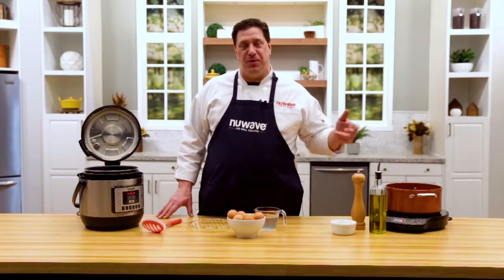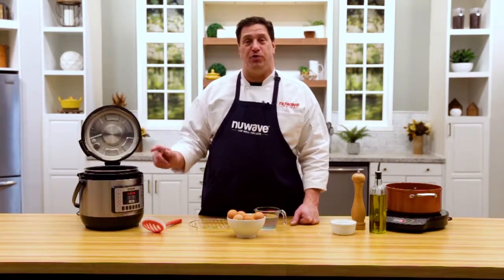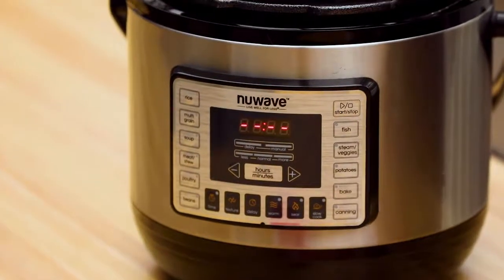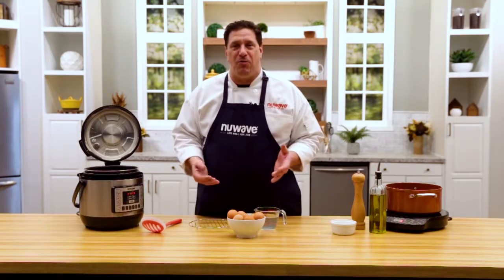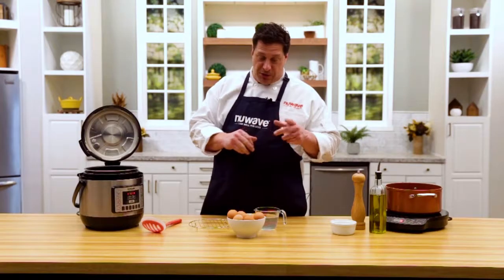Welcome everybody, Chef David here from the New Wave Kitchen Studio. I'm going to talk to you about our Nutri-Pot electric pressure cooker — one of the best and safest on the market. One of the most common questions I get through social media and our website is how to make hard-boiled eggs in an electric pressure cooker. In the morning, I get my eggs in, close the lid, set it, start my day, and come back to hard-boiled eggs for breakfast or lunch.